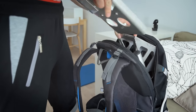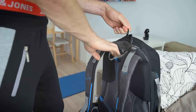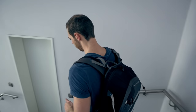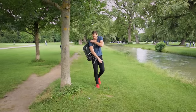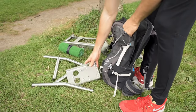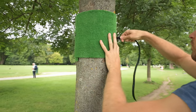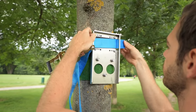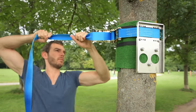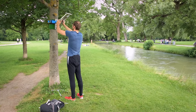The complete outdoor package can be carried to your favorite location. Every component is made out of stainless steel to be rust-proof and durable. The outdoor package includes a tree protection, the adjustable outdoor adapter, and a tension belt to tighten everything against the tree or a pole.